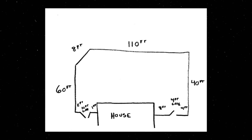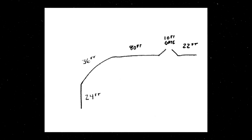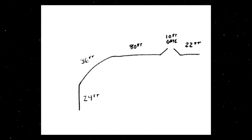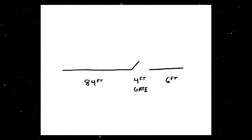Anytime your fence line meets a gate, it angles, it curves, it starts to slope, or it makes a turn, you want to stop and start a new measurement. Even if your fence is a straight line with a gate, we need to know the gate width and the fence measurement on each side of it.